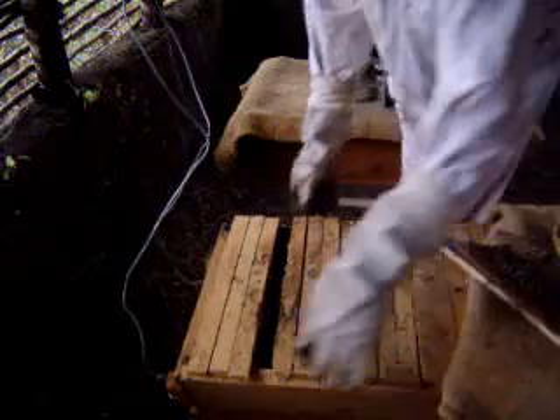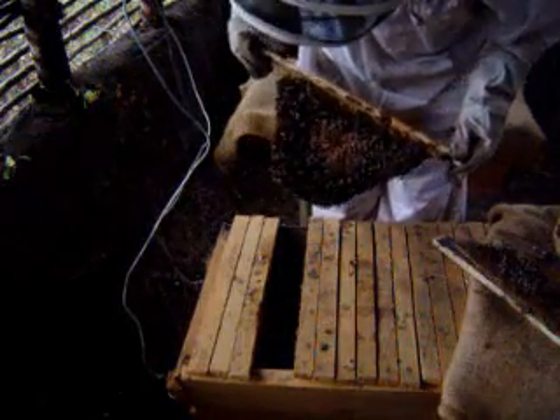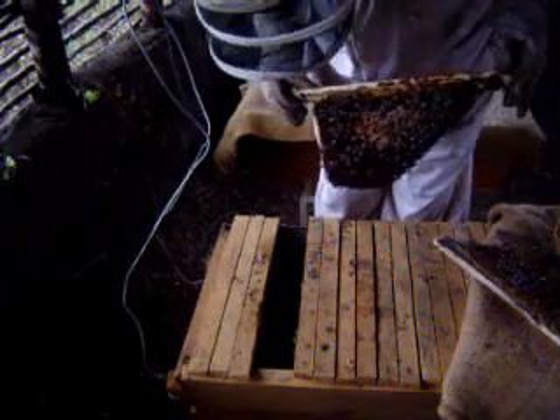This is a particularly small colony, particularly weak, but they still can be a little bit aggressive. You can see I am wearing gloves.